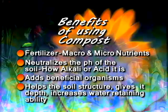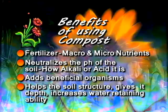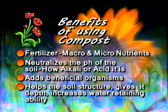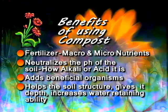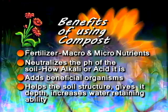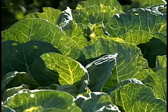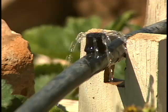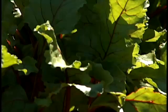What are the benefits to plants from using compost? Compost contains both macro and micro nutrients that are often absent in synthetic fertilizers. These nutrients are released slowly, as opposed to a synthetic fertilizer which can easily be washed out of the soil and run into waterways. Compost can help to neutralize the pH of the soil — how alkali or acid it is. It can add beneficial organisms to help the health of the soil and plants, improve soil structure, and add depth to the soil which helps with water retention. In fact, only a 5% increase in organic material can quadruple soil water holding capacity.